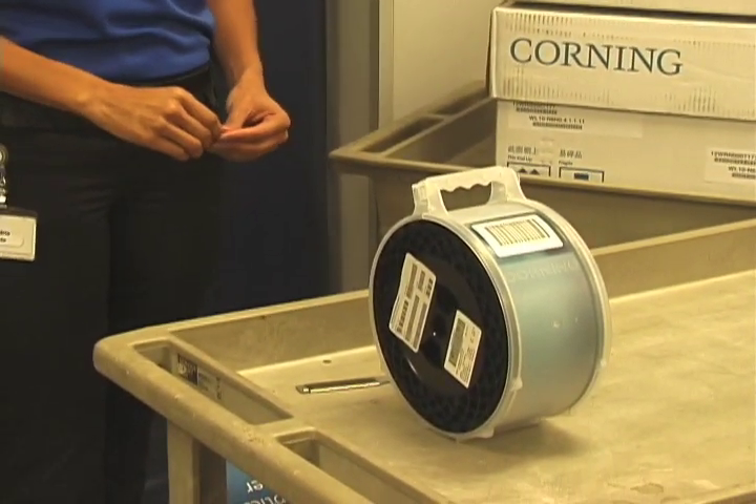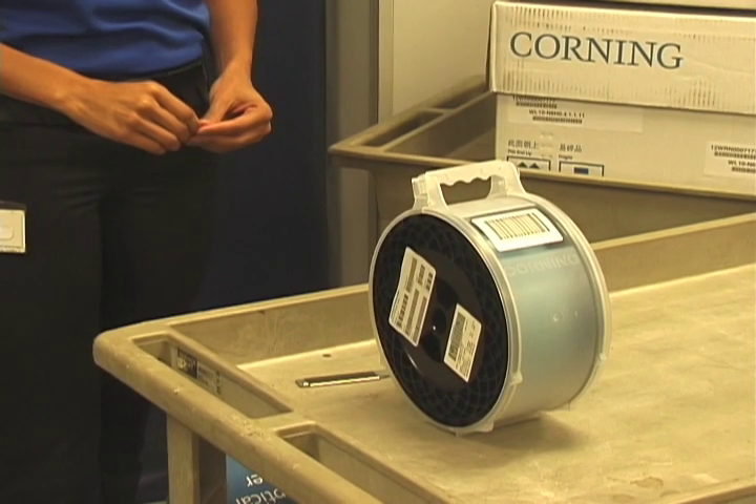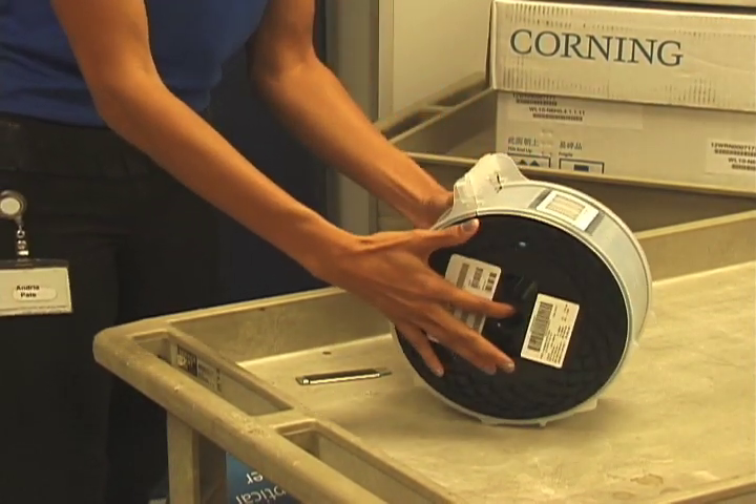If for any reason you need to transport a reel without the spool cover on it, handle it through the arbor holes.